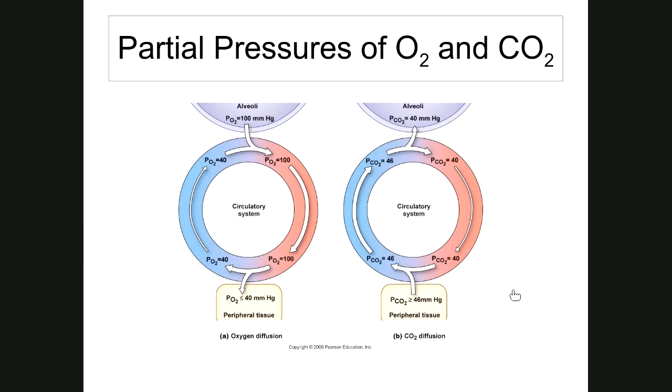The total pressure of a mixture of gases is calculated by adding all the partial pressures together. Atmospheric pressure is around 760 millimeters of mercury, composed of the partial pressures of oxygen, carbon dioxide, nitrogen, water vapor, methane, helium, argon — all the gases in the atmosphere make up that 760 millimeters of mercury.